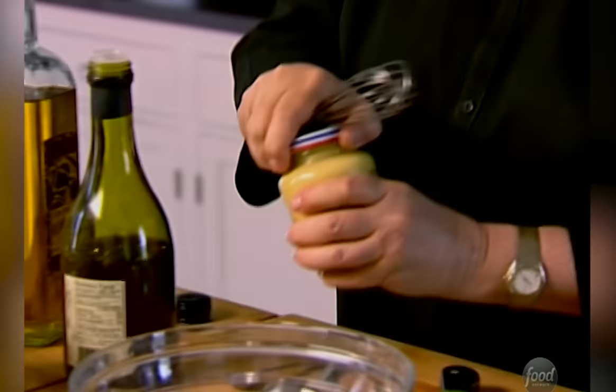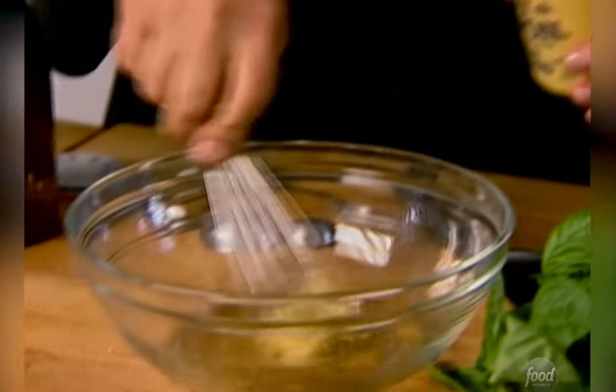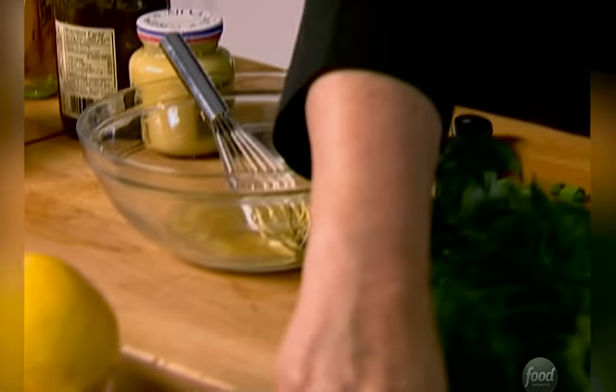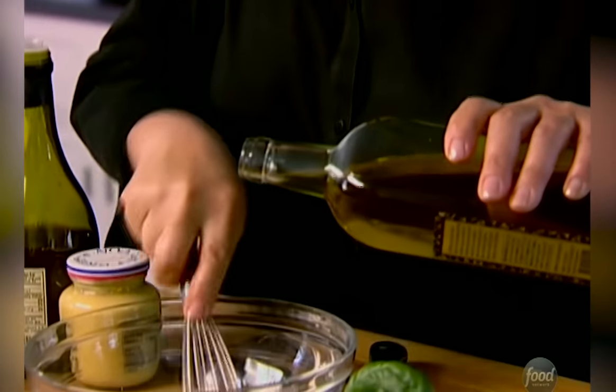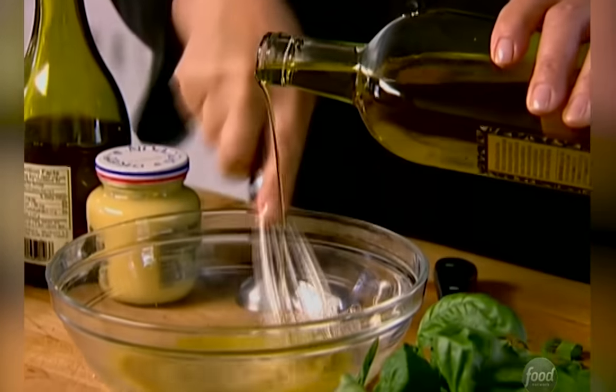And then I'm going to add about a half a teaspoon of Dijon mustard and salt and pepper. For some reason, I think Americans are really sort of daunted by vinaigrette. It's the easiest thing in the world and so much better than that bottled stuff you get. Then slowly pour good olive oil into this and you make an emulsion. The mustard seems to emulsify the vinaigrette so it stays together — kind of like making a mayonnaise. Just do the olive oil slowly.